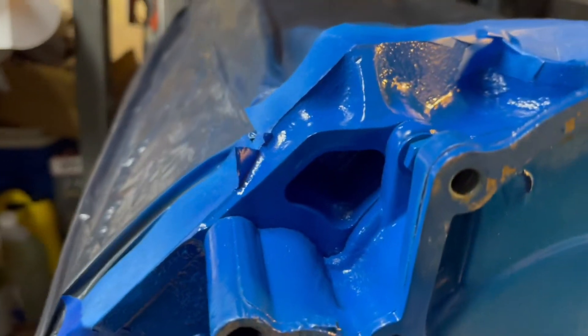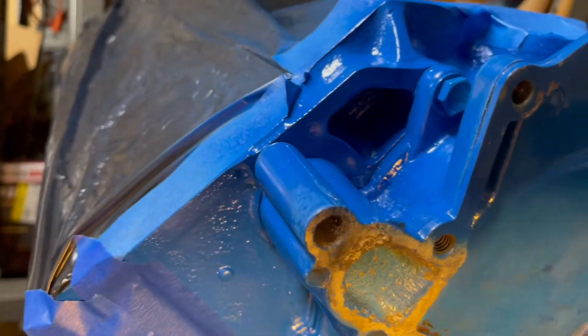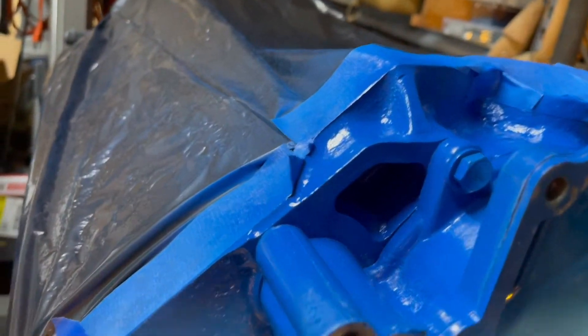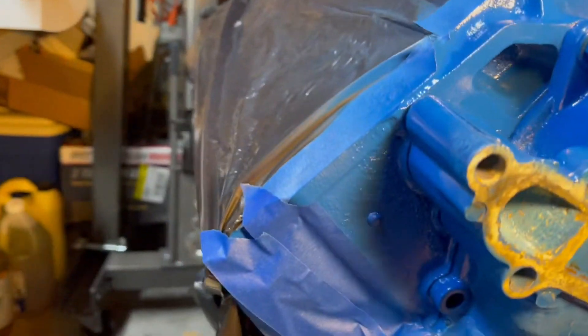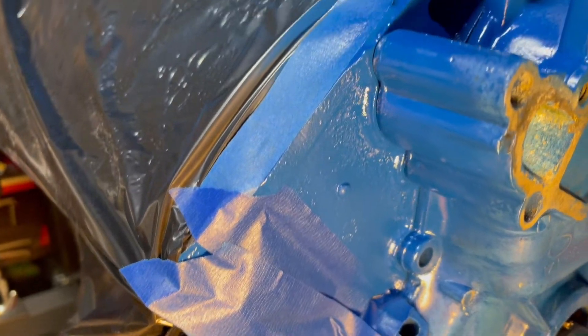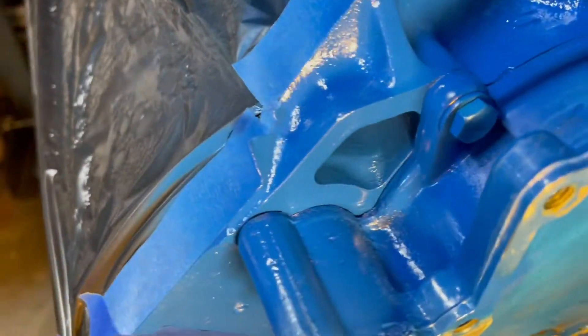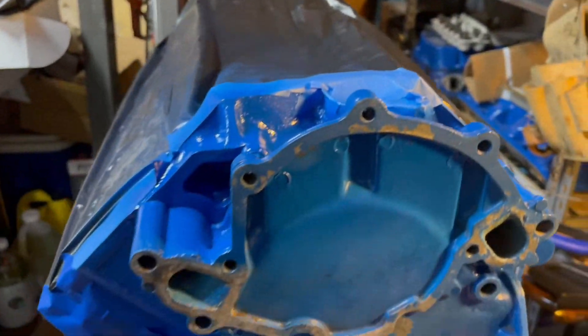I finished touching up that area I missed on the front there. Kind of hard to see in there, and it was hard to paint in there too. I just threw a trash bag over the engine and cut off the front of it and taped around, so it was pretty easy. I was just doing a little spot painting. There you can see it. I'll trim my gasket — it looks pretty good. Let me take it off and I'll show you the rest.